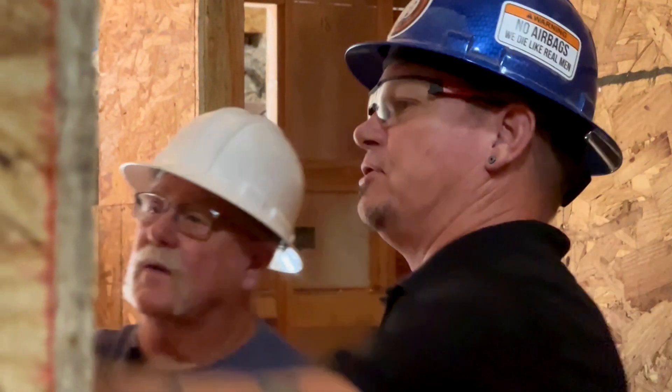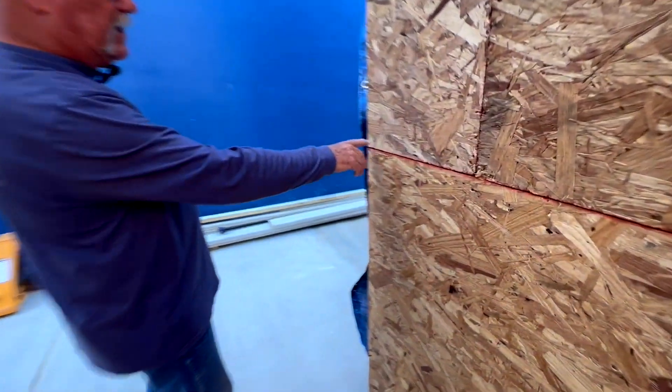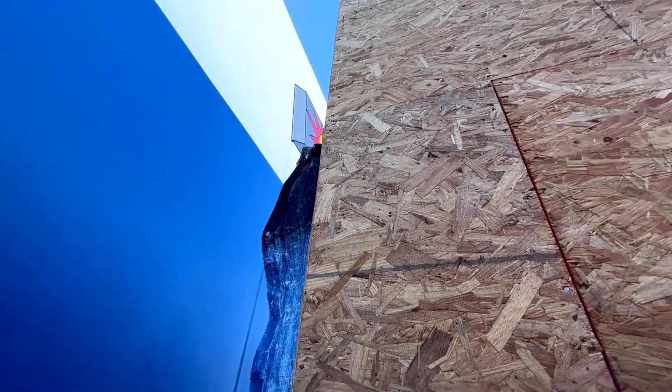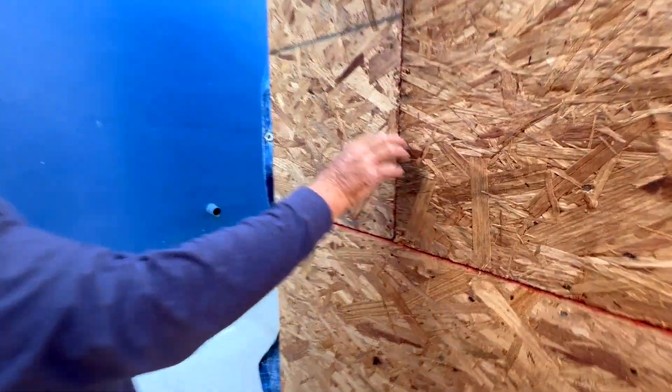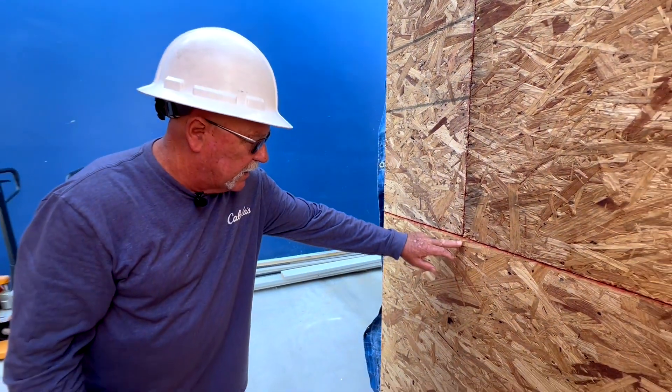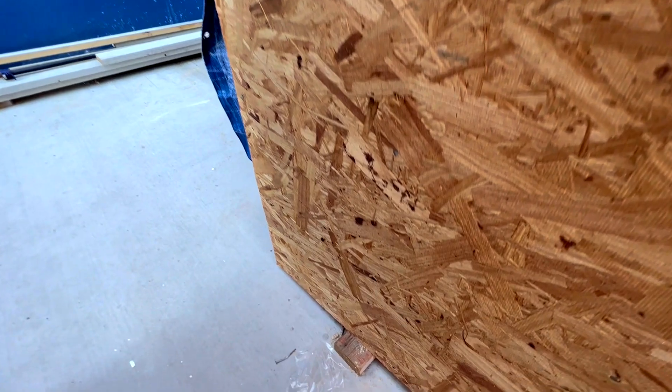We always inspect nailing on everything. When we check for nailing, we're looking at the edges — these are at six inch centers going up the edge. We're looking at a seam where two plywoods butt together, making sure they're at six inch centers. And then anything in the field — the field being anything that's not a seam — those need to be eight to ten inches on center.